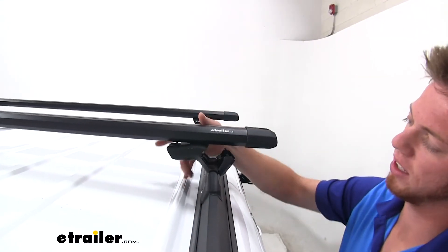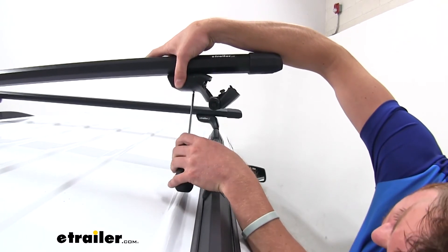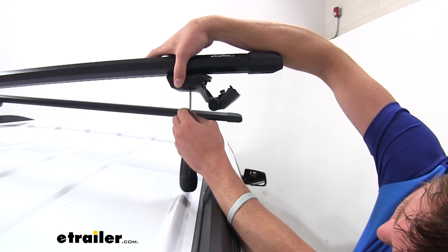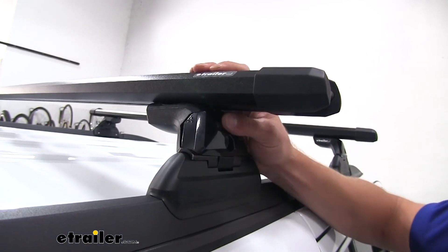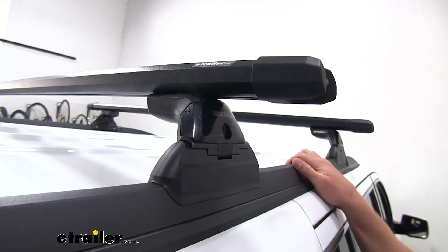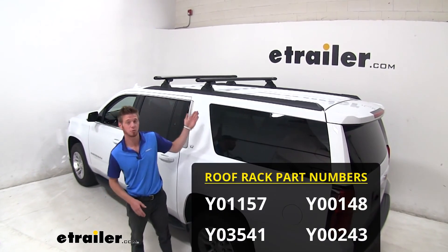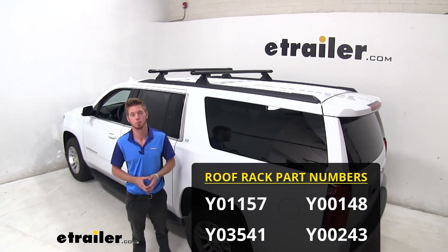Now that we've got them nice and even, we're going to go ahead and tighten that bolt up. Once you get that nice and tight, all we really need to do is fold this up, click it into place, and that's going to lock this into the foot. Then you can do the same exact thing on the other side. Well everyone, thanks for tuning in and taking a look at the Yakima Bedrock HD roof rack system on our 2019 Chevrolet Suburban.